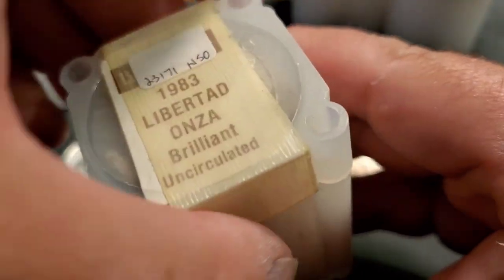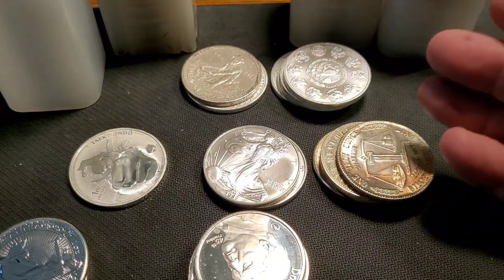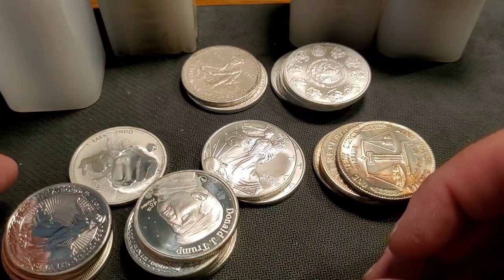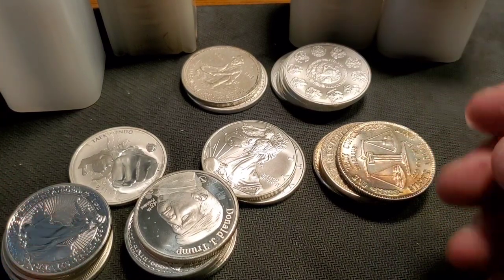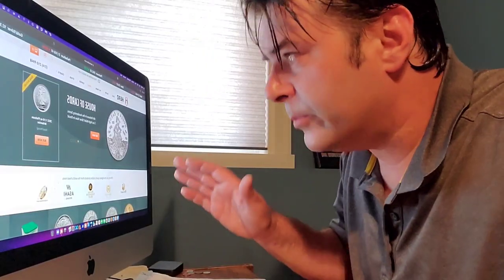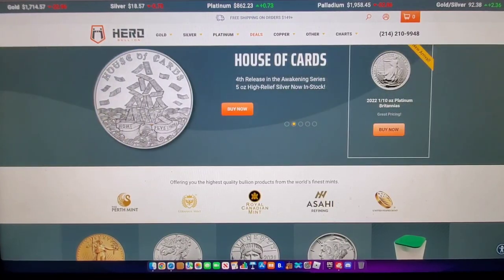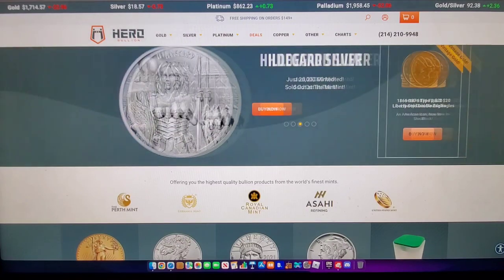The price of silver dropped to $18.29 during the recording of this video, and we're actually going to pursue getting more bullion. What's it going to take for me to pull the trigger? Well, you're just going to have to wait and find out. For this, we're going to have to consult the internet. This is the website I want to tell you about — authentic, real bullion rounds.